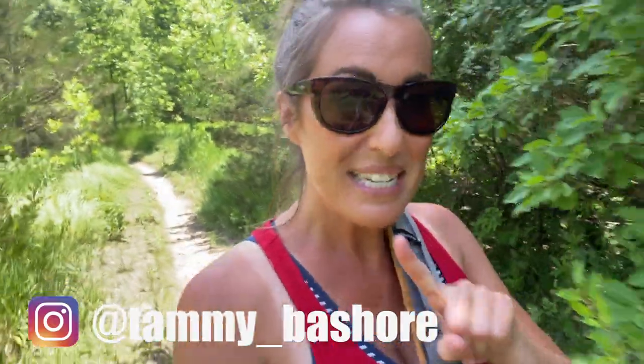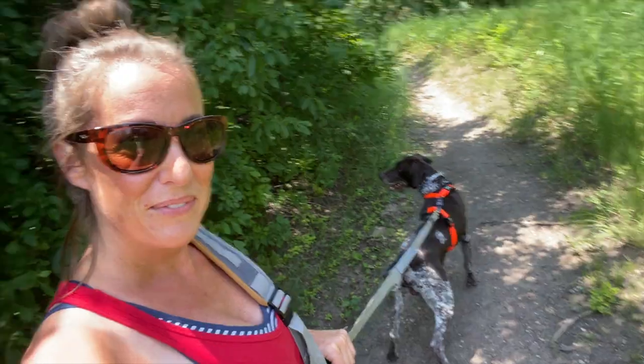Hey everyone, welcome back to my channel. My name is Tammy Beshore. I am a writer, photographer, avid outdoors woman, and lover of two GSDs. But today I have just one of them and we are headed for a hike on this 90-degree South Dakota day.